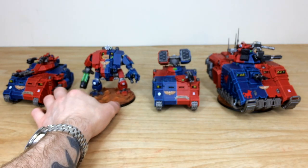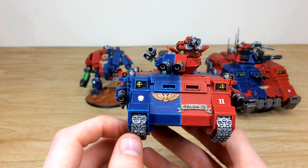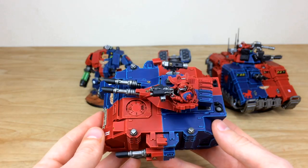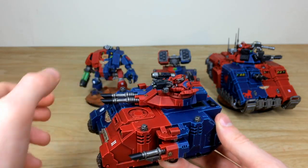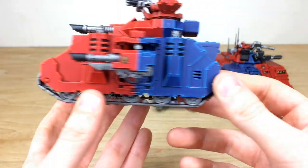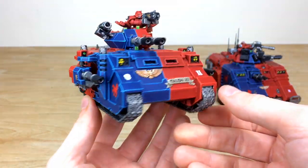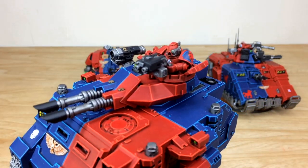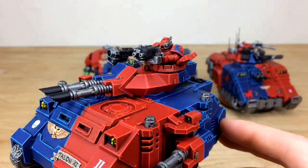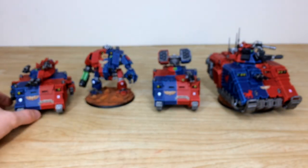Next, the Predator Annihilator — one of my favorite original marine tanks with lots of firepower. This one is named 'Talon.' Viewed from the top down you can see the quartered scheme on the top of the tank. The lascannons, lenses, and tank lights are all painted. It has a super clean pristine finish, and the Techmarine gunner is done in traditional red — not quartered — but still with the Brazen Claws shoulder pad.